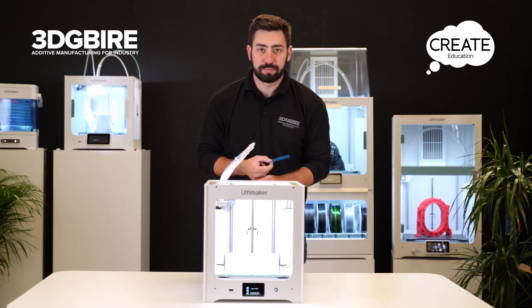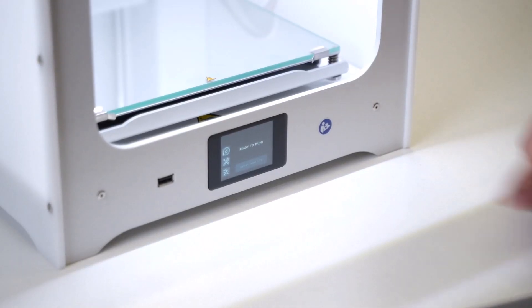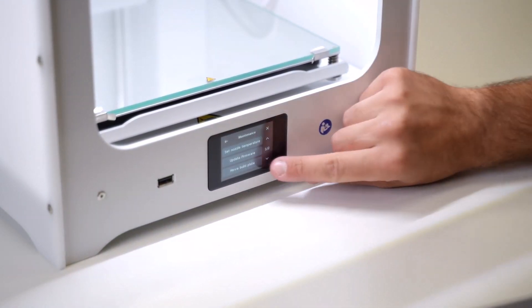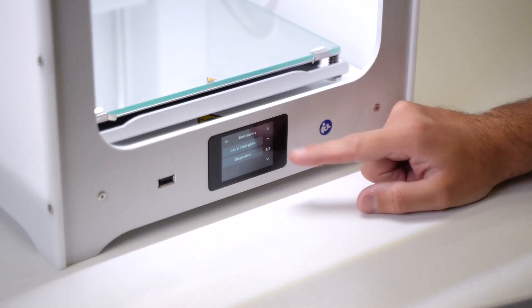So let's go through this step by step. From the home screen we're going to go into the maintenance menu, which is the second icon down on the left hand side. We're going to click into here and go down a page on the screen and we'll see 'Level Build Plate'.